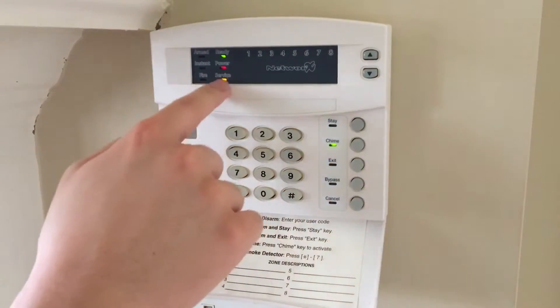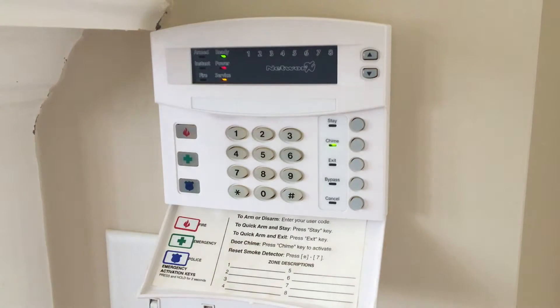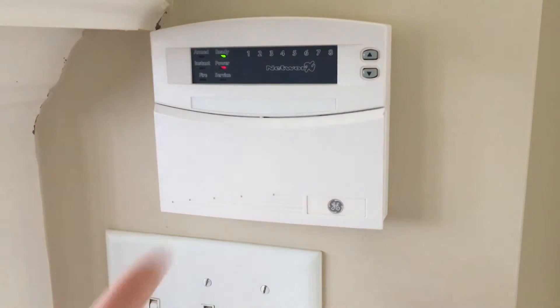Now that we've exited location 40, we can exit the programming by hitting exit. You can see the service light goes on for a little bit, because the system is initializing and registering all of the settings. The service light went out, and that is the signal to indicate that we are good to go.